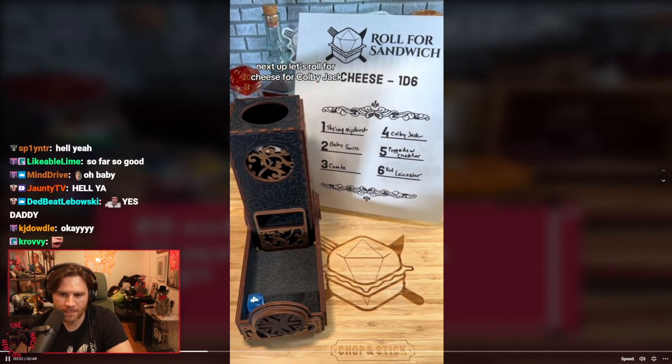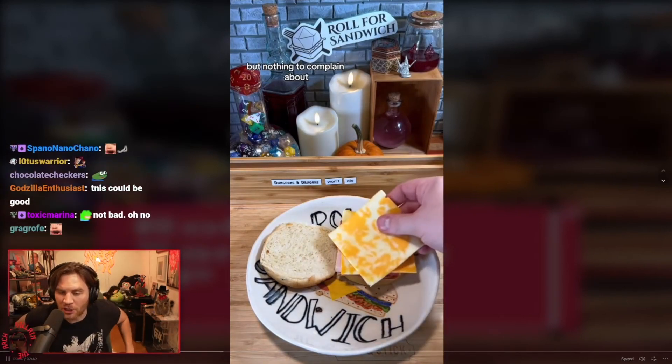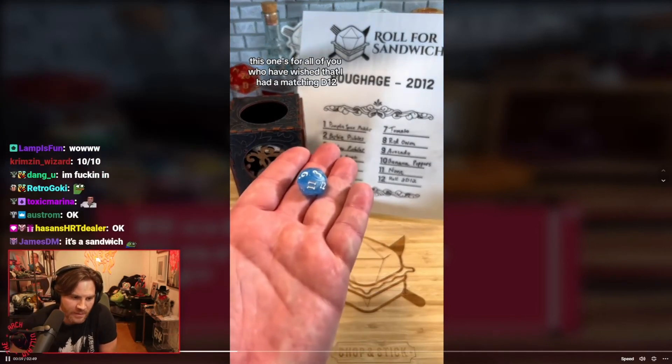Four: Colby Jack! Not the fanciest cheese, but this is a good-looking sandwich so far. I don't know if Colby Jack and prosciutto go together, but here we are.